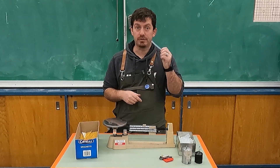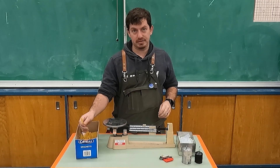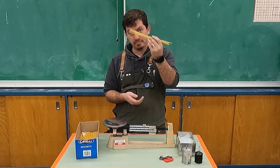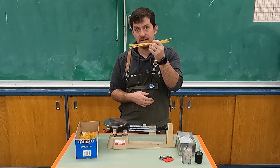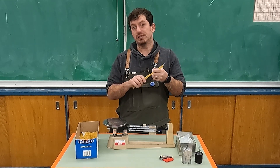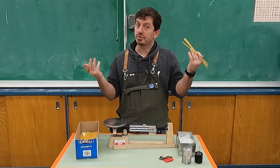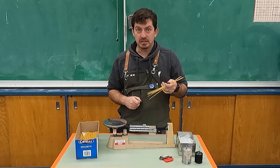Standard hot glue sticks — you can buy these at any craft store, dollar store, or Amazon. And standard Catelli spaghetti; ours was bought from Costco because it's cheap, but you can also get it at your local grocery store.